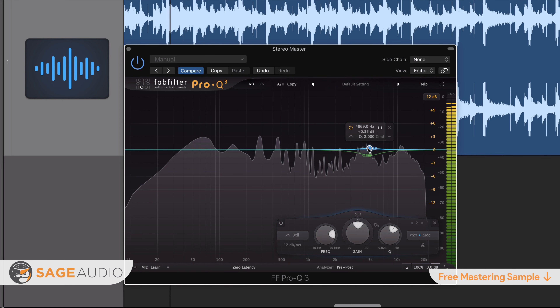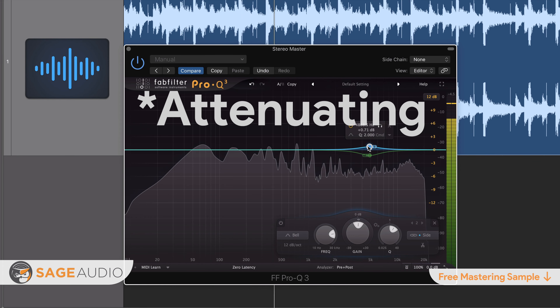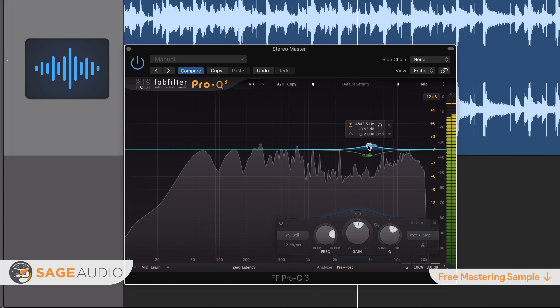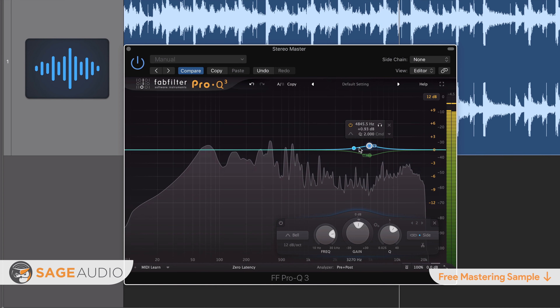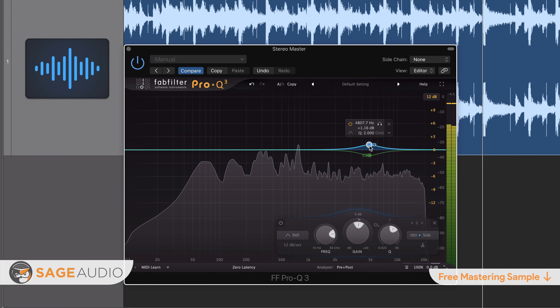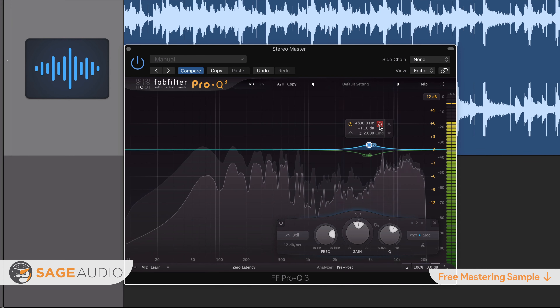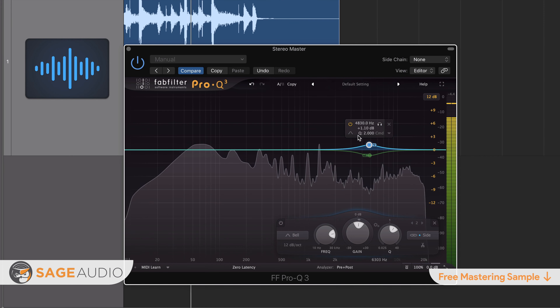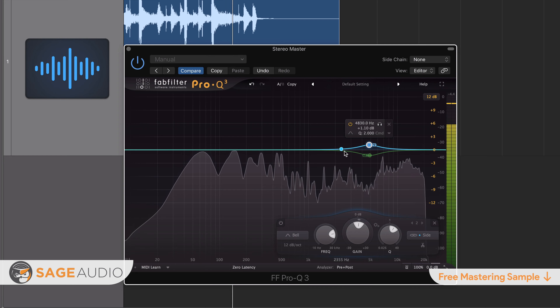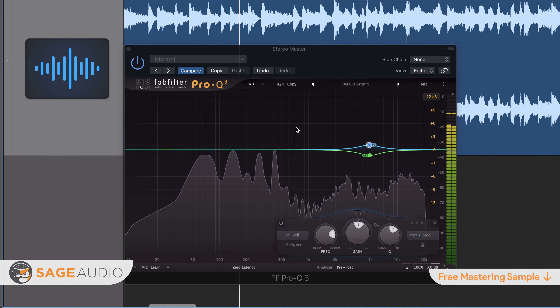If your de-essing can be heard — be it from noticeable equalization or excessive compression — then it hasn't been performed correctly. If you need to perform de-essing during mastering, a great option is to use a mid-side equalizer to attenuate the mid-channel and accentuate or amplify the side channel. By doing this, you'll be cutting out some of that sibilance, in addition to masking sibilance-based frequencies. This processing should happen first, before any other forms of processing that could potentially amplify sibilance frequencies.